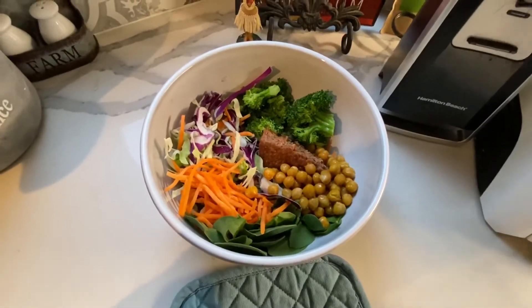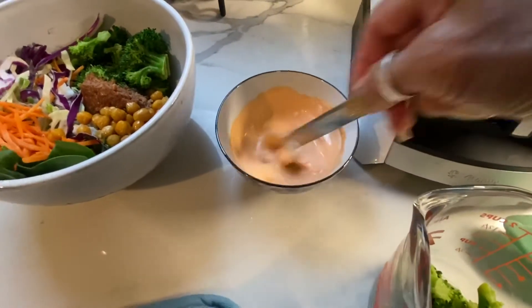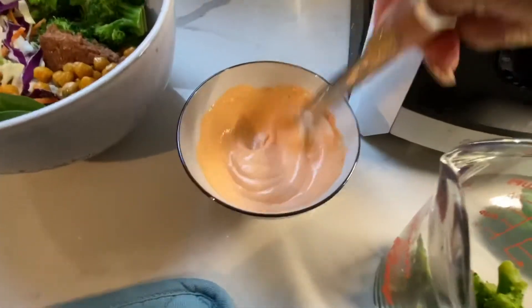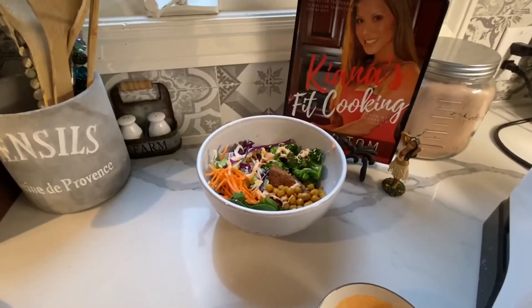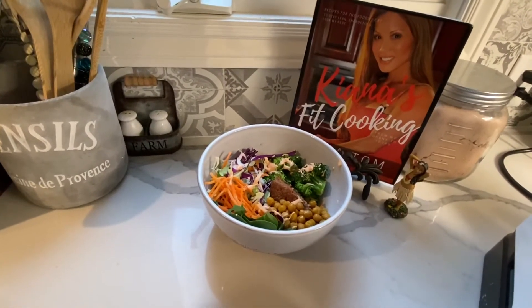Now I'll show you the yummy sauce I put on top — this is delicious. My kids will literally eat a whole bunch of broccoli with this sauce. It's a little bit of Greek yogurt with sriracha. There you have it — Kiana's Beach Bowl in less than 15 minutes. Stay fit!